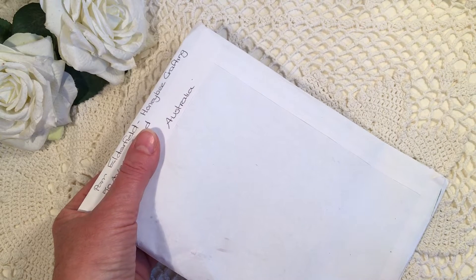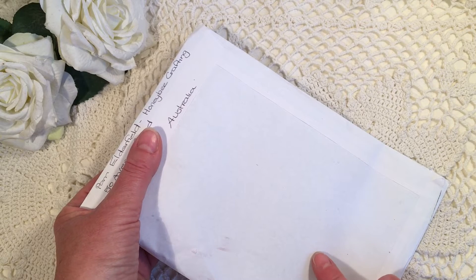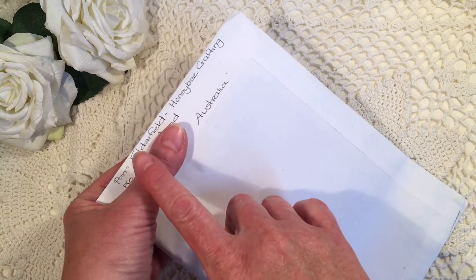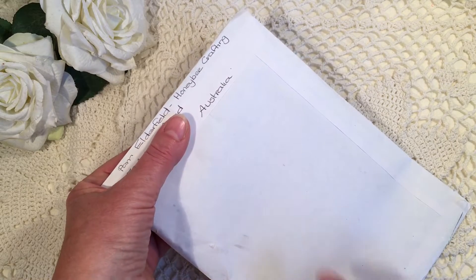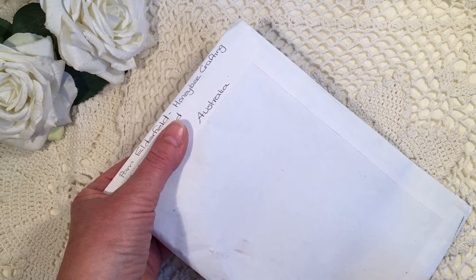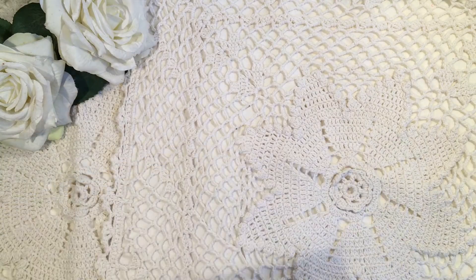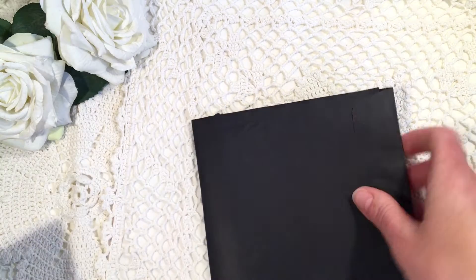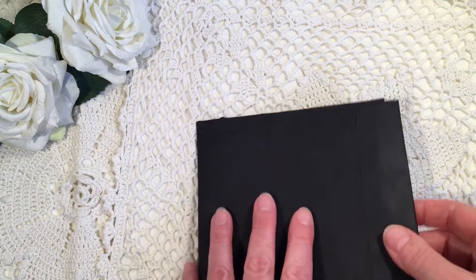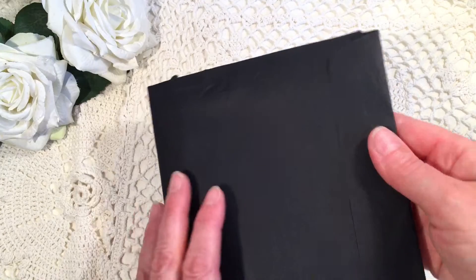Hi, it's Lenneke from Lens Crafty Life and this is entry 10 for my daughter Lauren's 18th birthday challenge. This one is from Pam Alderfield from Australia — she's honeybee crafting here on YouTube.